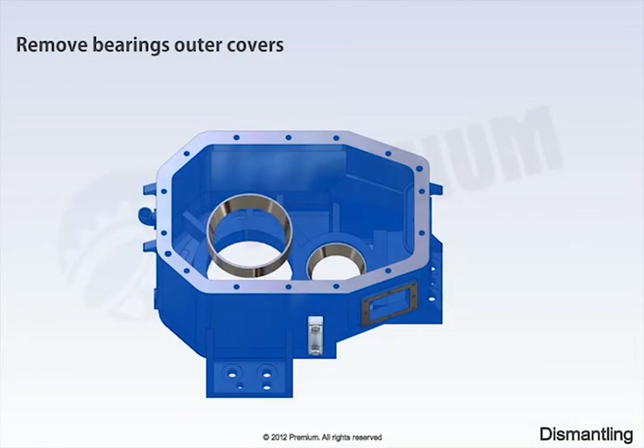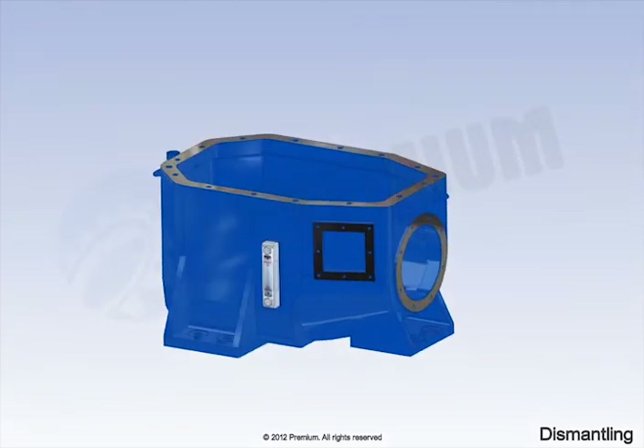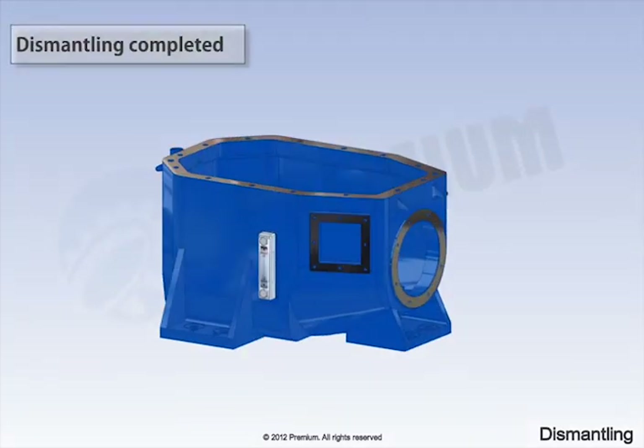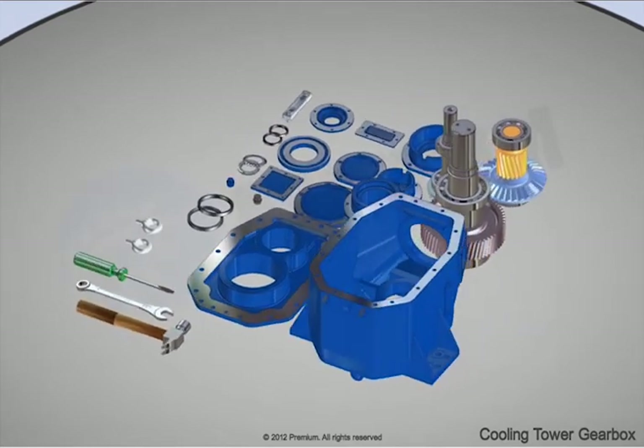Remove bearings outer covers. This completes the dismantling of cooling tower gearbox. Please make sure all parts are placed properly for reassembly.